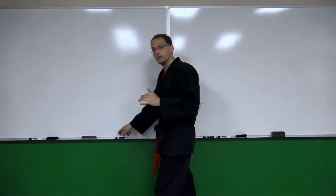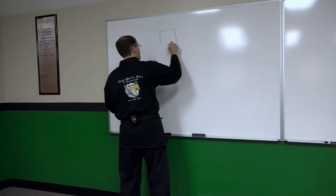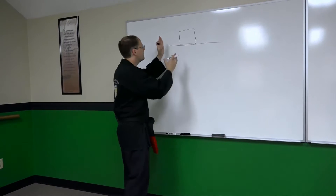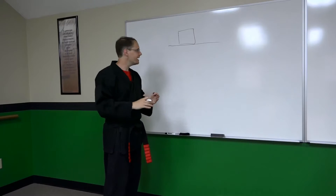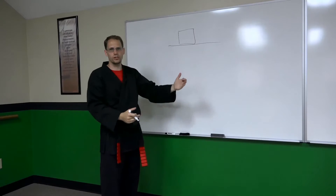We're going to start, as we frequently do, with a simple example, and that example is going to be a box sitting on the table. I come along, and I want to tip this box over. The question at hand is: how much do I have to tilt the box before it will tip?